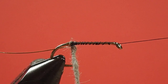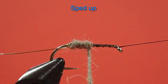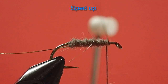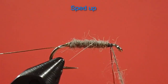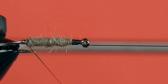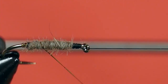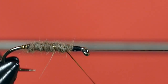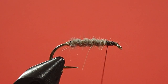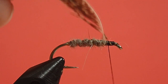Now we can begin winding. Now for our rib. And finally, we're going to tie in our hen. And you can see I've prepared the feather — I've stripped one side and I've created a little triangle for the tying in point.